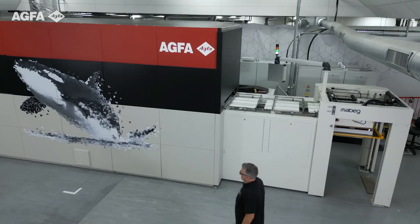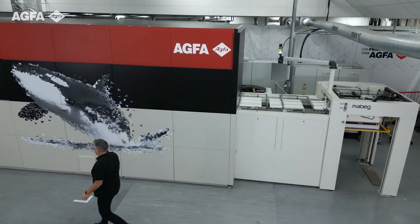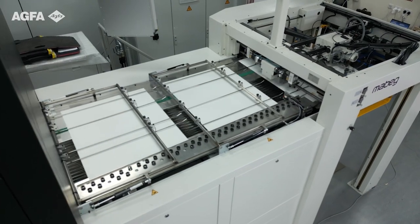Hello everyone, welcome to Ag for Cambridge, the home of Speedset 1060. Speedset 1060 is our new high-speed, sheet-fed, single-pass digital printing solution, utilising water-based technology for the packaging market.